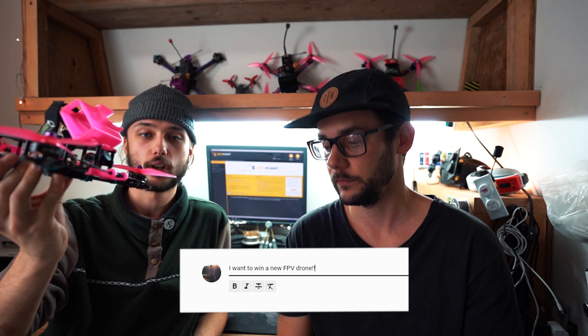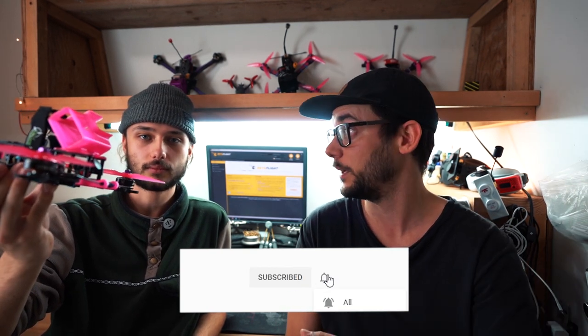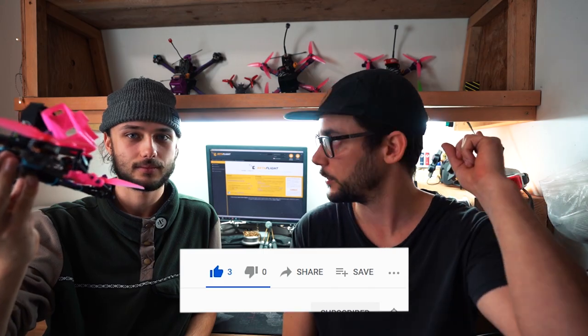That's going to wrap it up for this video — it's gone a bit long, so we'll do a part two for the rest of the build. If you want to win this quad, comment below, subscribe, and share with your friends. Once we hit a thousand subscribers we're giving away this build — the five-inch quad we just worked on. Comment below for your chance to win, and we'll see you next week for part two.